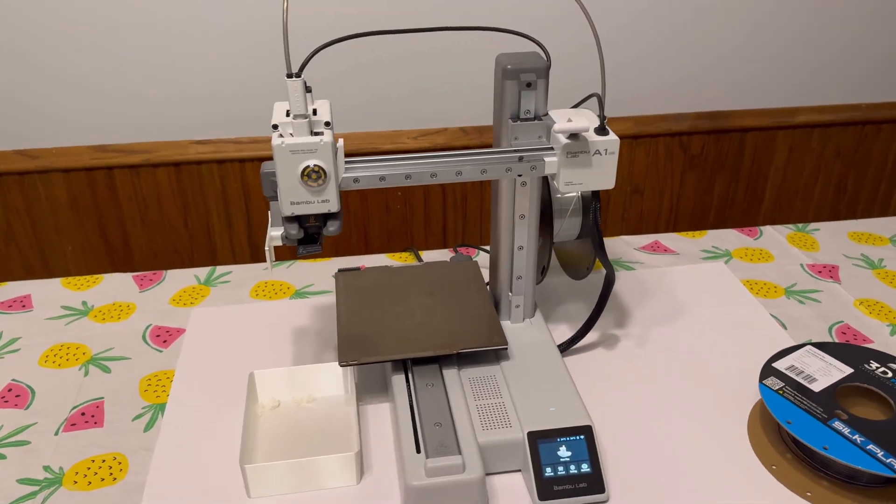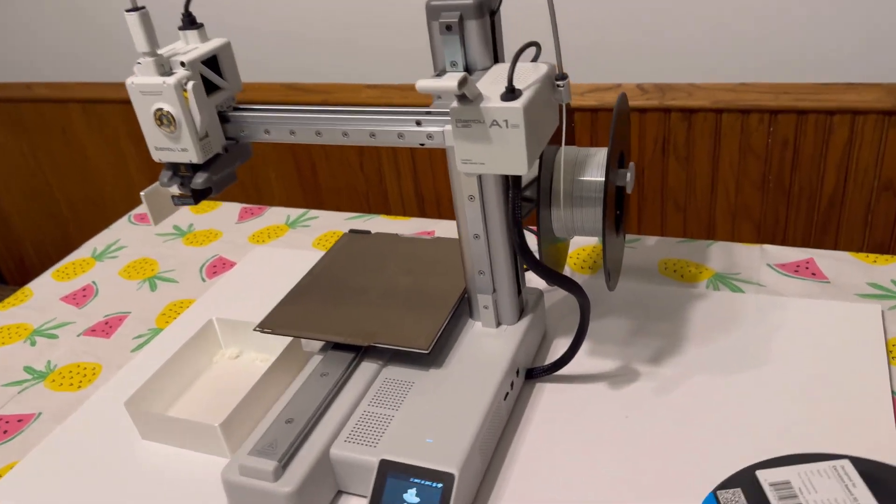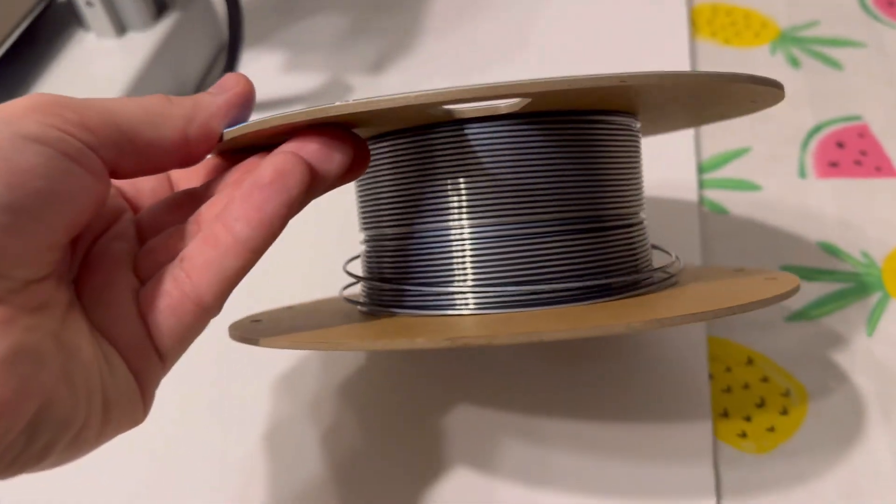Hey there guys, today I'm going to show you how to unload filament on your Bamboo Lab A1 Mini. I'm looking to change filament from this white color to this color right here.